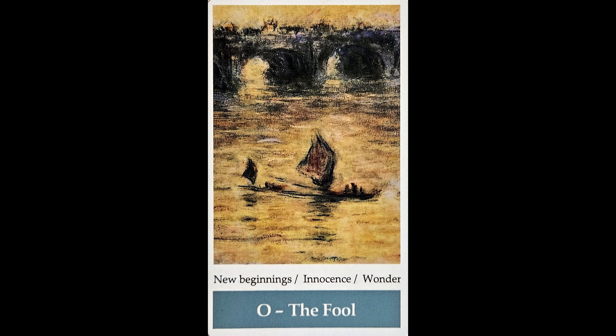For every episode I also pull a card for the collective to give a general message regarding the topic of the show. Today I pulled the Fool card from the Claude Monet Impressionism Tarot deck — I love this deck. This image is one of 41 oil paintings that Claude Monet painted during a three-year span while living in London. Think about his passion, his drive, his focus. He stepped out of the comfort of living in Paris to visit London to do a three-year study, painting 41 oil paintings of the Waterloo Bridge during sunrises, sunsets, and foggy days. That's commitment. The message on this card is typical of the Fool's message: new beginnings, innocence, and wonder. In order to become our best selves, we need these qualities.